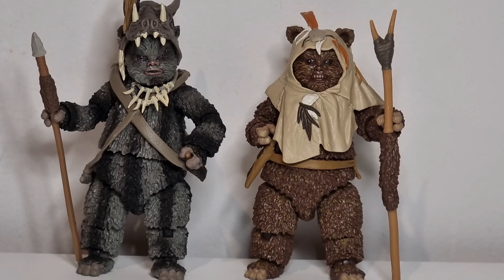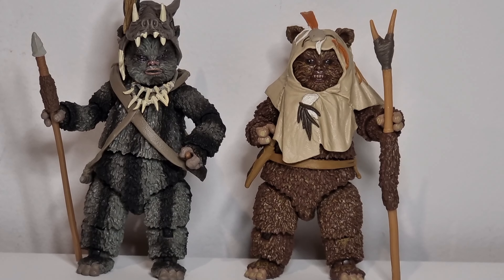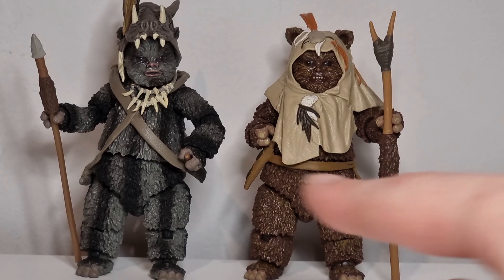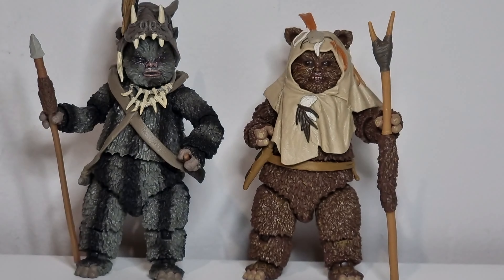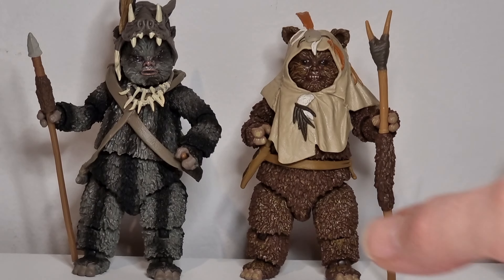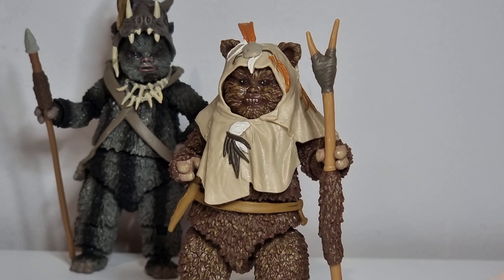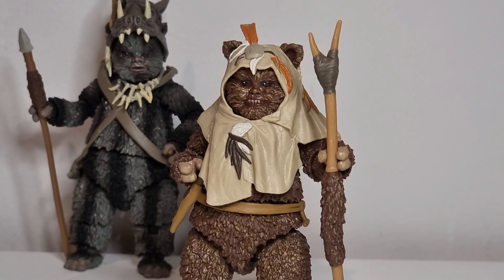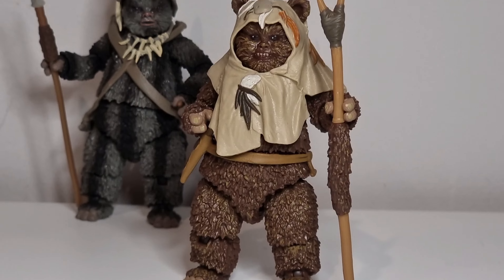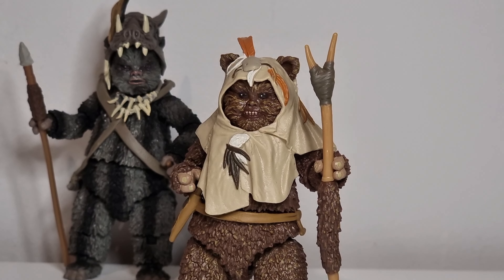I'll pose him up with stick in hand alongside his buddy. All lined up with Thibaut over here - he looks pretty good. Real bummer the knife hasn't come out, considering the VC one does - I find that a bit strange. Need me some Wicket. Hope you enjoyed that review of Thibaut the Ewok. Another cool figure, fits very well in the collection.